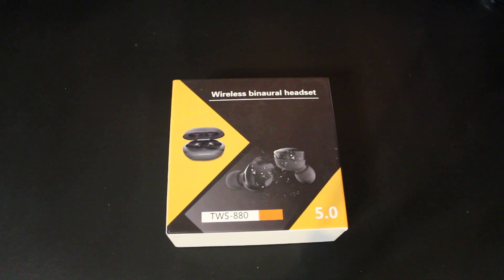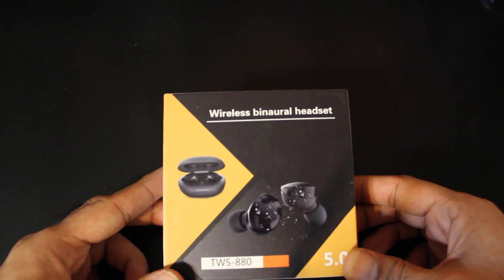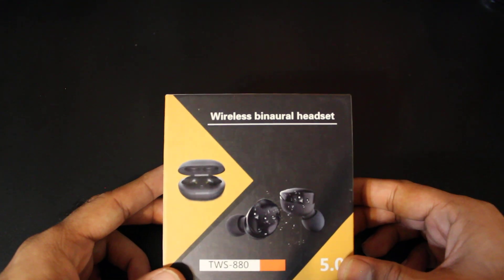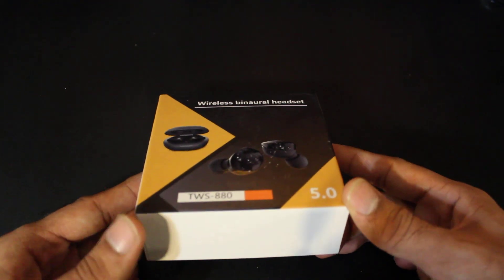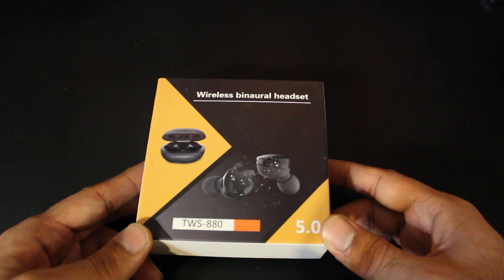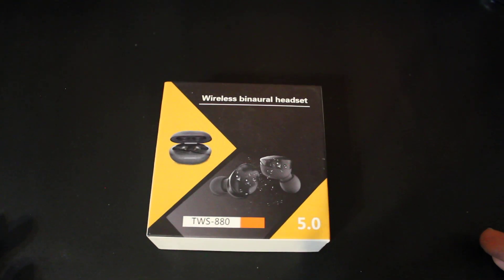Hey, what is up guys, this is FNH here and today I'm back with a brand new product review. It is the Bluetooth 5.0 wireless headphones — a wireless binaural headset, by a company called Duo Ten. It's IPX7 waterproof and it has 27 hours of playtime.